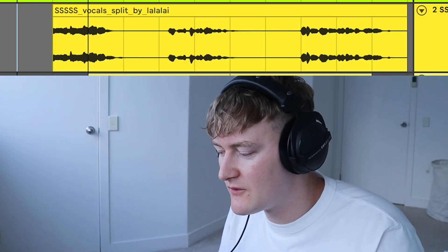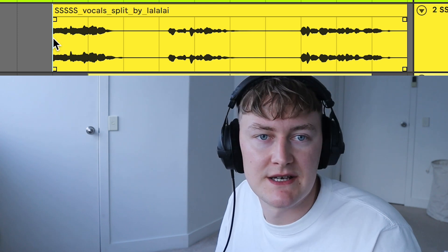Lastly, let's have a quick look at the vocal. I've used LA2A to split this and it just sounds like this.